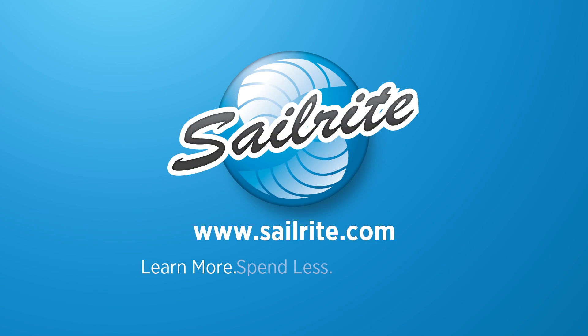It's your loyal patronage to Sailrite that makes these free videos possible. Thanks for your support.